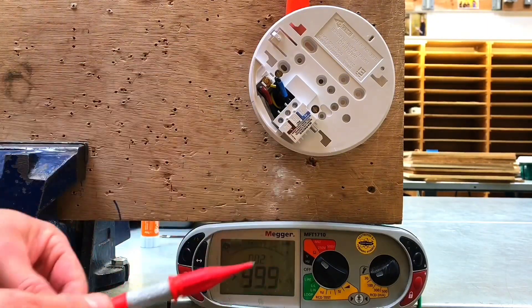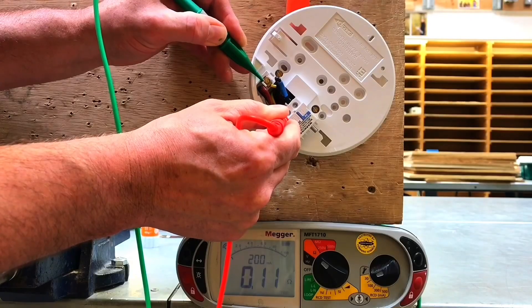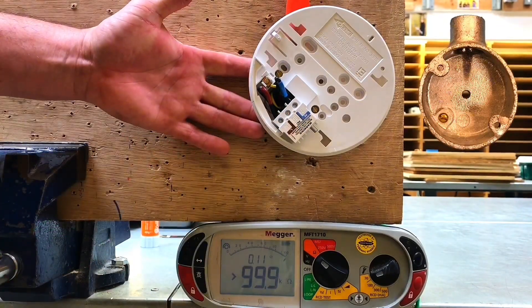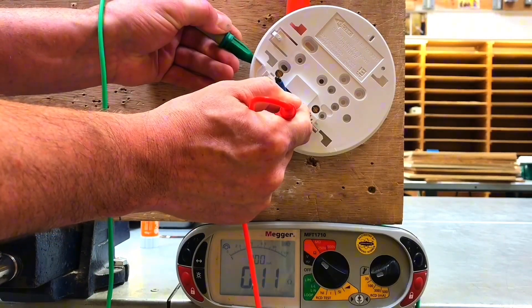I've removed the resistance of the leads and I'm ready to do the test. If I test between the CPC and the line conductor, I get a reading of 0.11 ohms. As we've got a metal back box, I'm also going to go to the exposed conductive part — between line and the exposed conductive part — and I get 0.11 ohms.